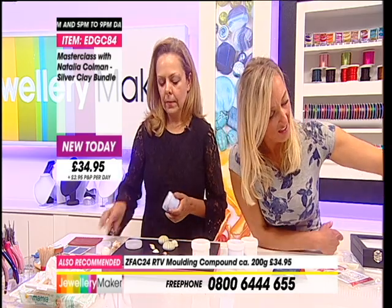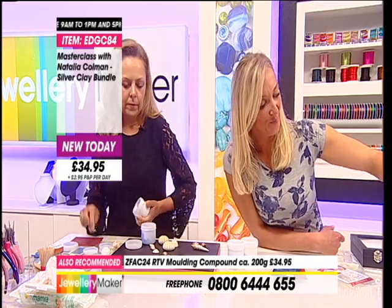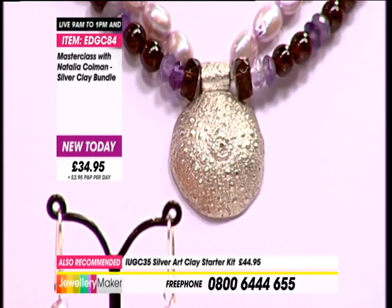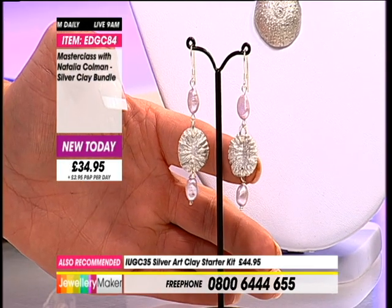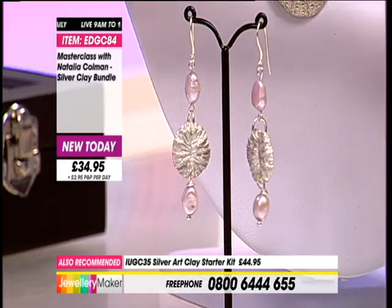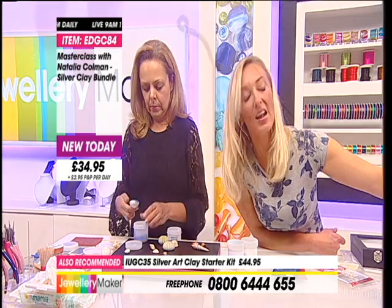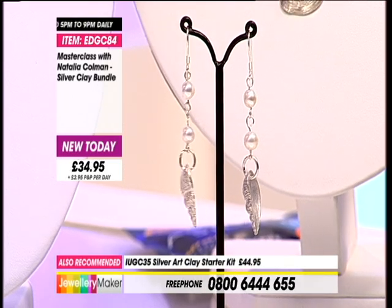Here is that sea urchin necklace - making the mould out of it. Isn't it wonderful? Look at the earrings - so you have a smaller scale depending on the amount of clay you put in, you're going to get a bigger or a smaller design, which is fun. They're so pretty. And to know that these are 99.9% fine silver.